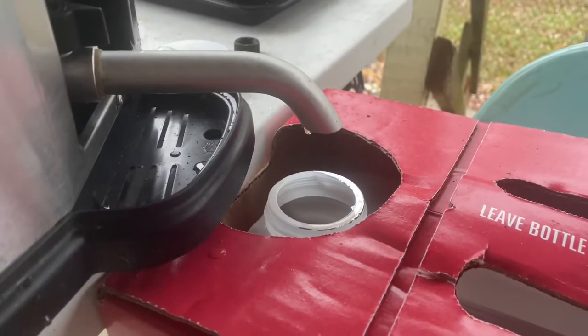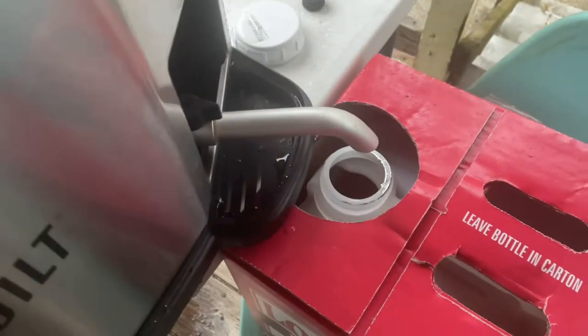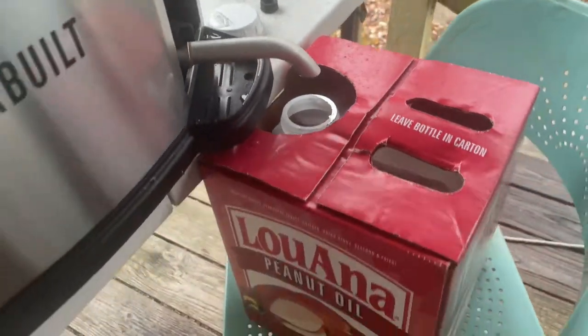Now that we are done with the fryer, it is time to drain it. It does come with a little valve, so it's easy — we just put it into the old container and then throw out the old oil.